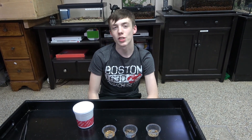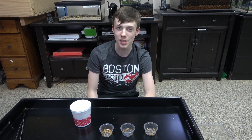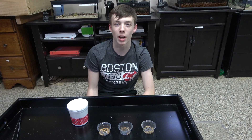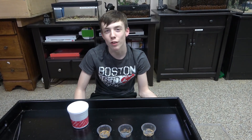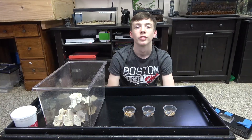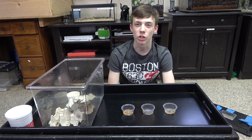I went online and researched the nutritional value of black soldier fly larvae and other common feeder insects, and I found several websites that have charts independent of Grubterra that compare not only black soldier fly larvae and common feeders, but basically every feeder that there is. There are links in the description to those websites.